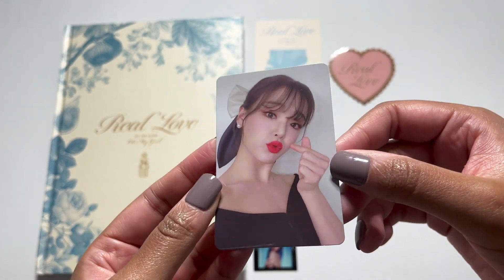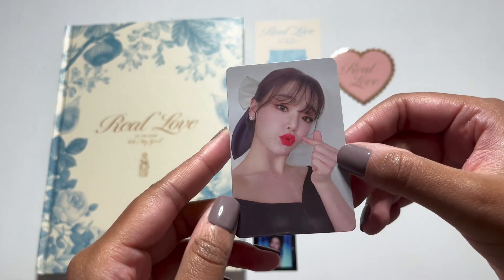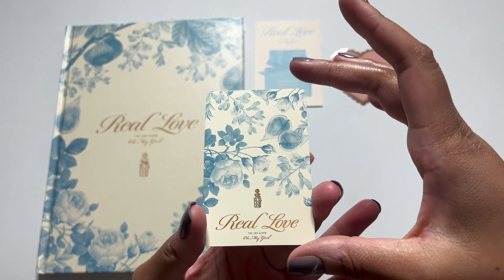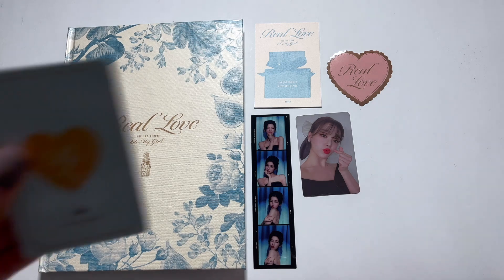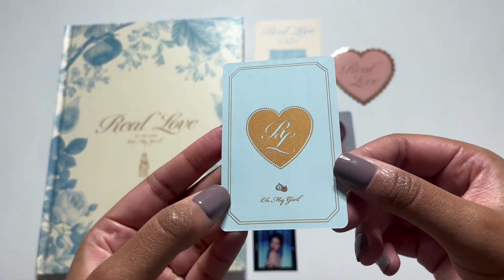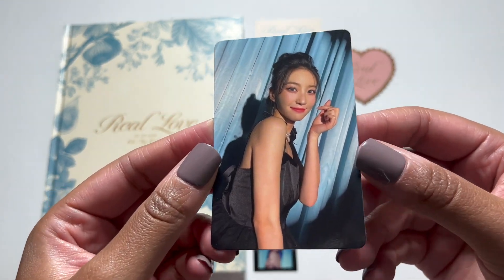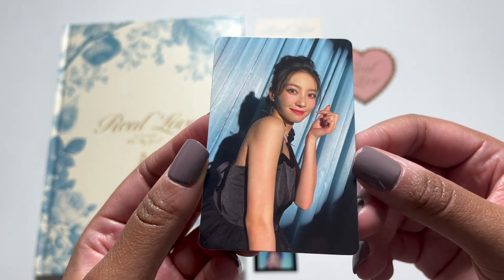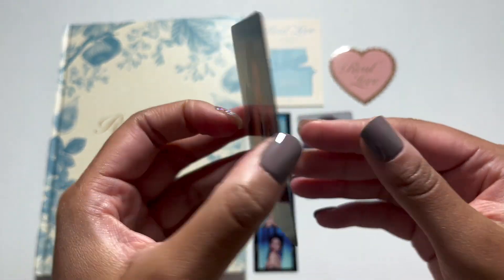I think this is the selfie card — there are two sets: the selfie cards and the regular photo cards. I'm pretty sure this is the selfie card. It's so nice. And now we have what I'm guessing is the regular photo card. I got Yubin — oh my gosh, she's so gorgeous. We love it.